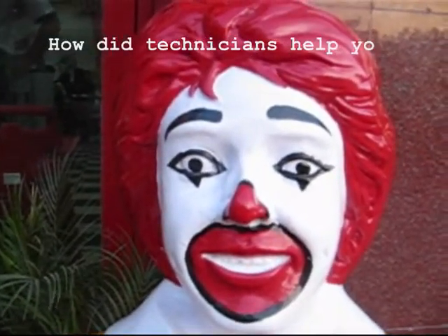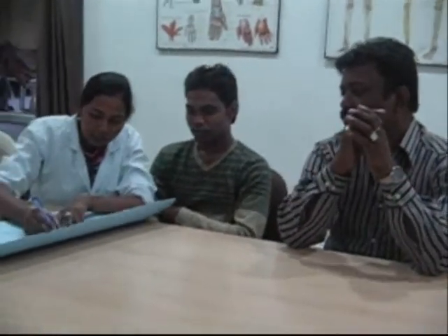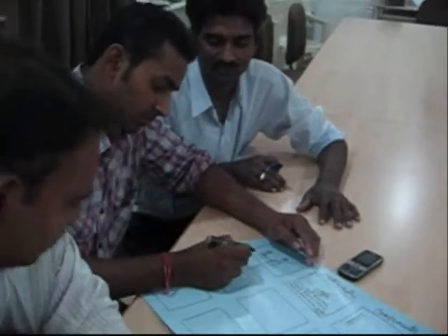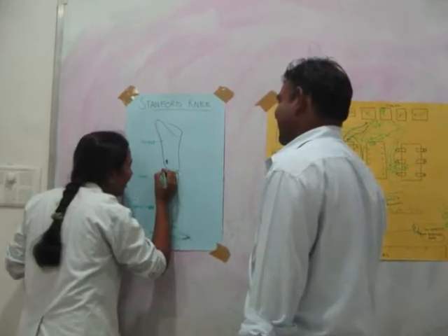How did the technicians help you in the research? They provided many insights, especially as I watched them work. I asked a lot of questions and they were always willing to help. We also had interesting discussions during a creative session, away from the commotion of the workshop, where they could talk openly about the steps they take during fabrication of the devices. They also identified the most important components that play a role in aligning the prosthesis correctly, by indicating these on a sketch provided to them.